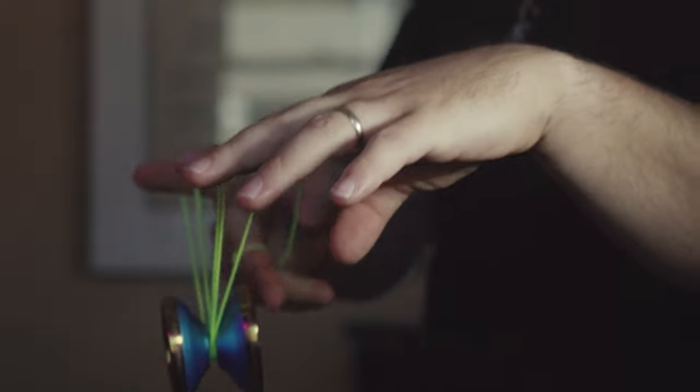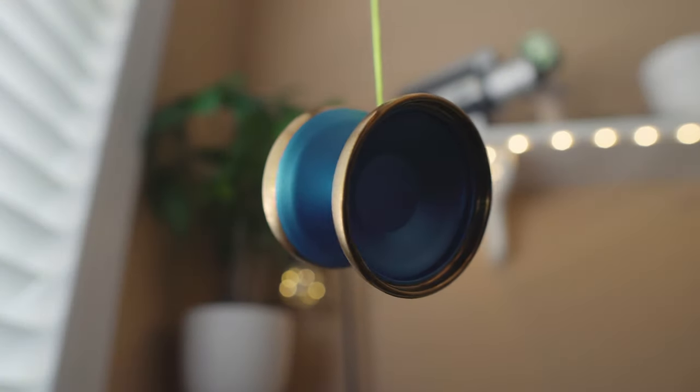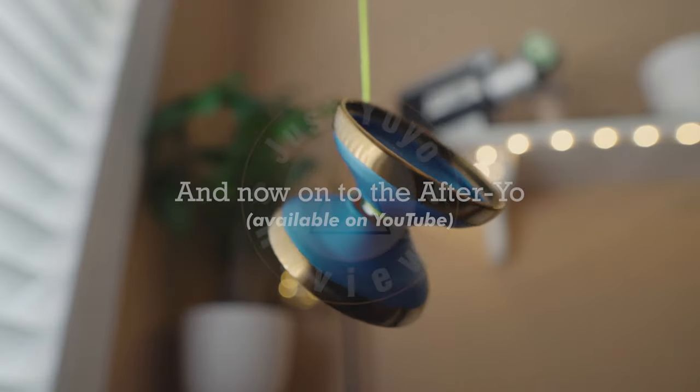I would recommend this yoyo to anyone looking for a premium throw that is under $100. Its balance, looks, and feel have me grabbing for this throw more than any other yoyo on my shelf at the moment. If you want a new yoyo that looks as good as it plays, check out the Grasshopper GTX by Duncan.